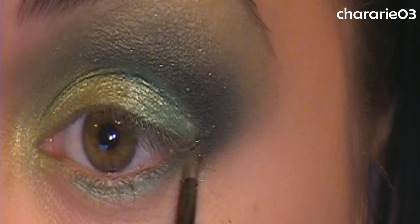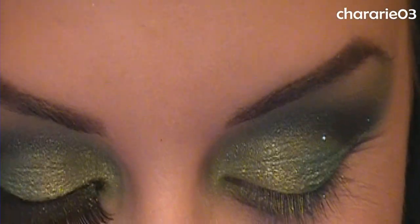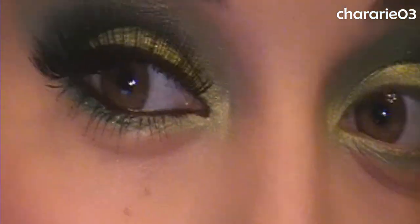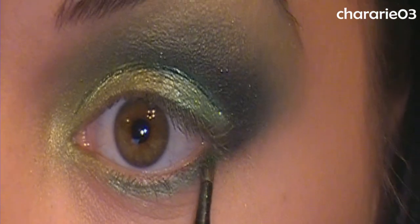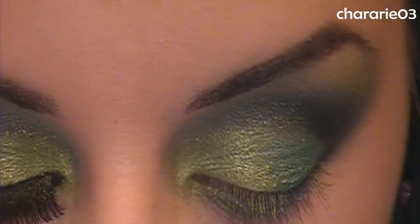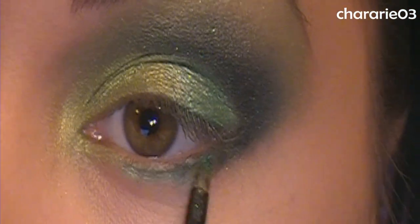Now going in with Inez Cosmetics Clover Glam, which is a gorgeous green glitter, mixed with a little medium, and applying a bit on the lower lash line. I don't want to lose the green I just placed under there, so I'm only tapping a little bit — about halfway across the lower lash line.